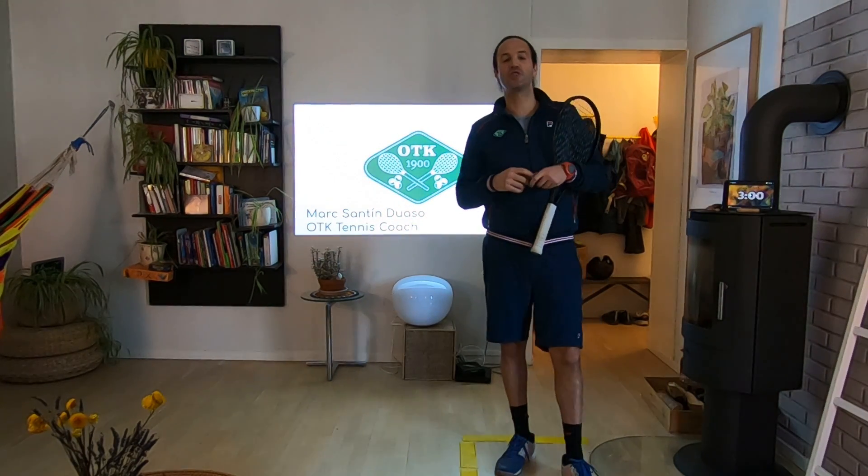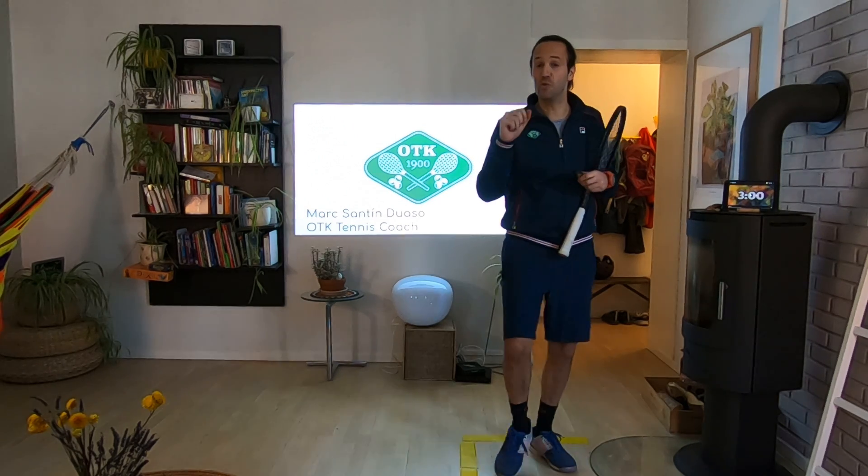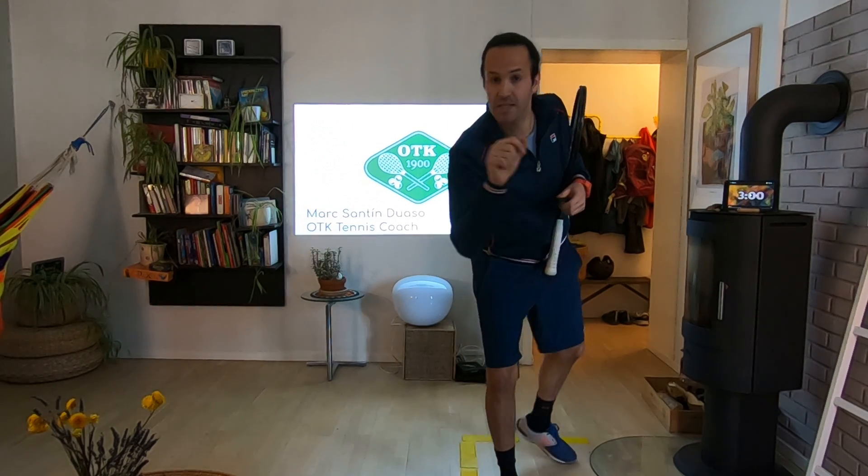Hello, I am Max Tim Duasso, Oswald Tennis Group Tennis Coach, and I would like to give you a welcome to a maximum of three minutes tips.